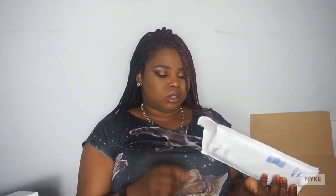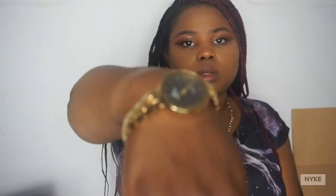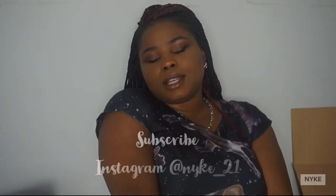I got this watch. It's gold. It's a bit big for me so I might get it cut.